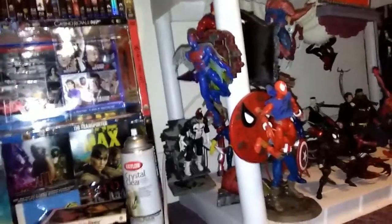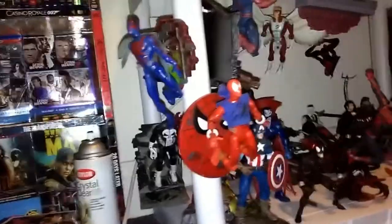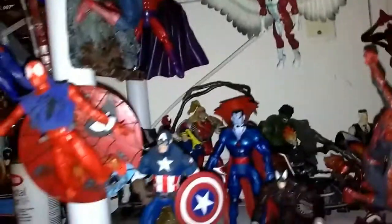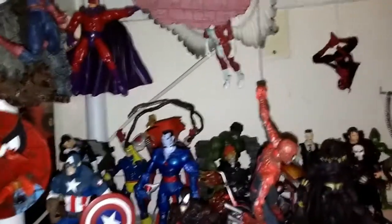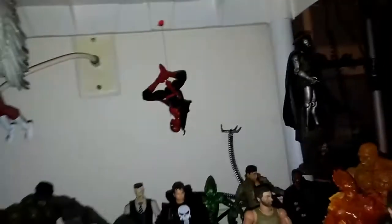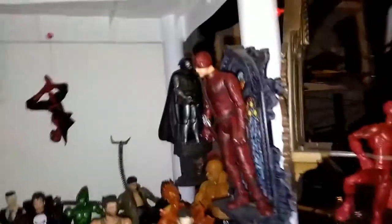Starting on the bottom level — these are all my Toy Biz Marvel characters. I put a bunch of my Spider-Man figures in the front. Got a whole bunch of figures from the Sentinel Wave. I'd like to thank the Peter Parker Spider-Man from Spider-Man 2 for falling down — I appreciate that. I also got a bunch from the old Marvel movies. We have Daredevil from the movie and Daredevil from the comic book on that side.